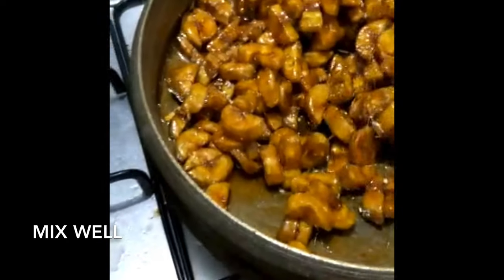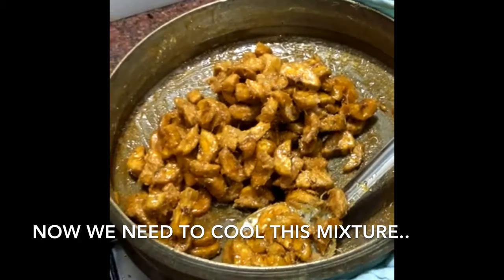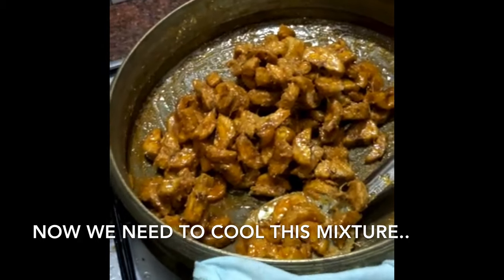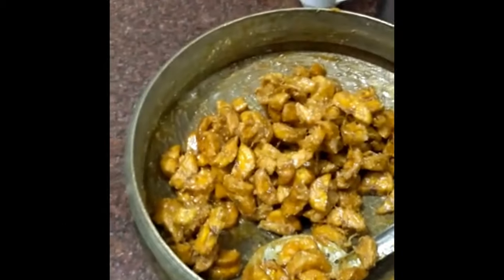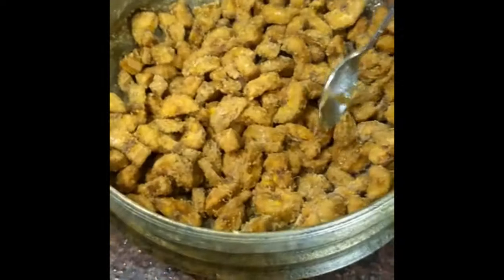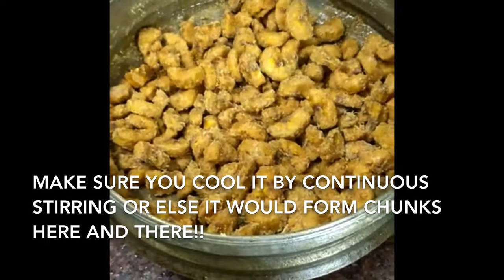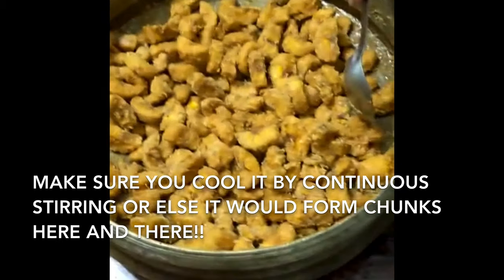We'll clean this now. We're going to cut on a plate — cut all the way after the edge, and put the spoon then we'll cut it all the way.